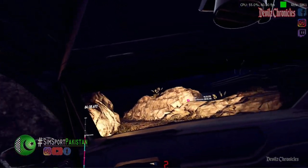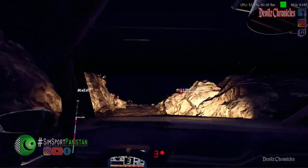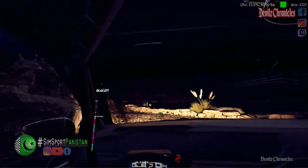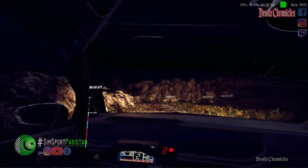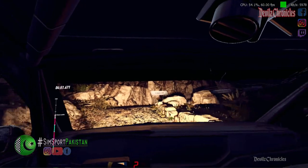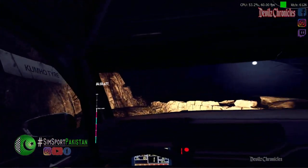Six right. Forty. One left narrow. Into five right over bump. Into six left over crest. Into unseen one right. Opens. Thirty. Caution. Keep left. Into six right.